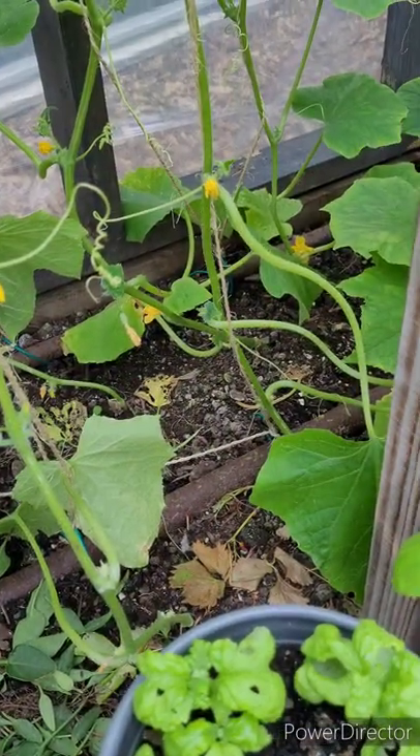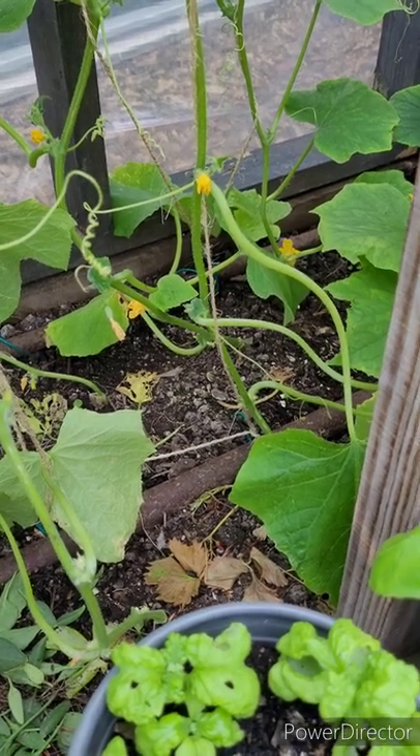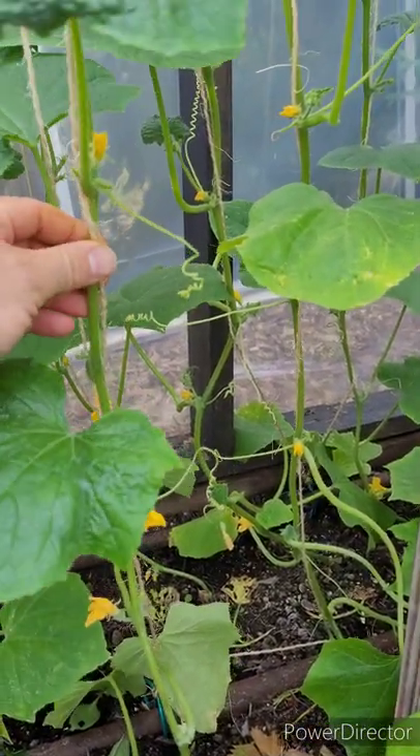So you can grow them outside where they spread across the ground, or you can grow them in a greenhouse, or on a trellis. Save space and grow them vertically. They'll also send out these handy-dandy little fillers and support themselves if they can reach onto something else.